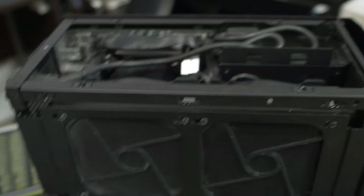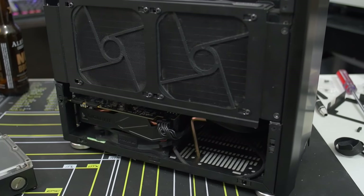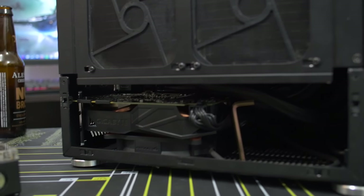I guess the only challenge then would be finding places for the radiators, which I would imagine would go at the bottom of the case. And then of course the pump — the pump would probably have to mount at the front somewhere. I'd have to get creative with it. Or you can get one of those water blocks that have a built-in pump. That could be a solution too.